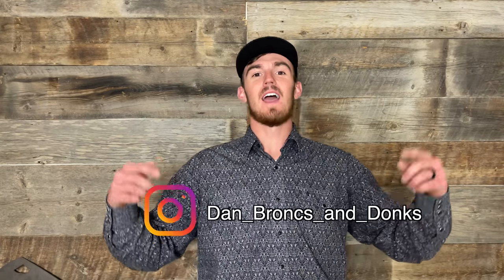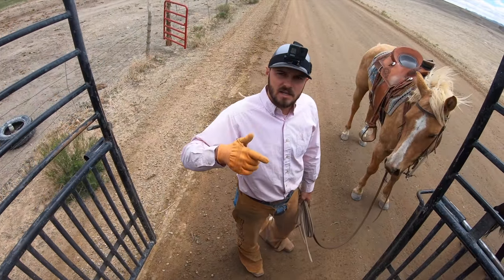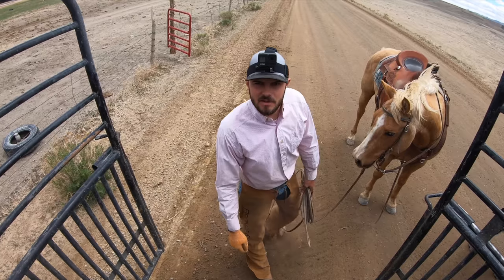I'm Daniel, the editor of the second channel. You can catch me next week on another episode of Bronx and Donks. If you want to keep up with me and learn how I got this awesome job, you can follow me here and also here. Make sure you like and subscribe, subscribe to my second channel for more, and we'll catch you next week on another episode of Bronx and Donks.